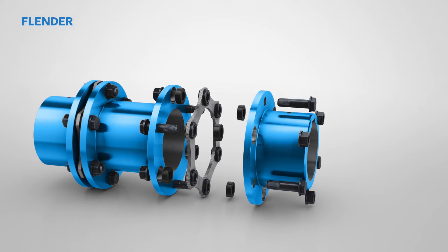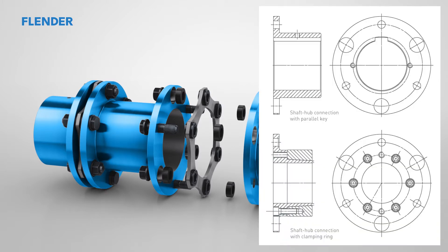Assembly and disassembly of a Flender NRPEX coupling. This tutorial was carried out using the example of a three-part NRPEX ARN6NEK coupling, size 217. The coupling consists of three main components along with two flexible disk packs that compensate for misalignment. The tutorial demonstrates the fitting of two different hub types: the standard shaft hub connection by means of a parallel key, as well as an optional shaft hub connection by means of a clamping hub.